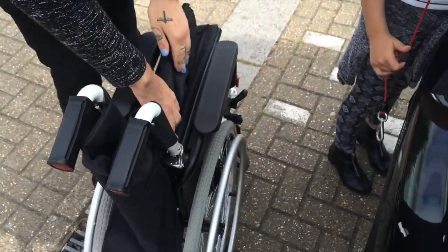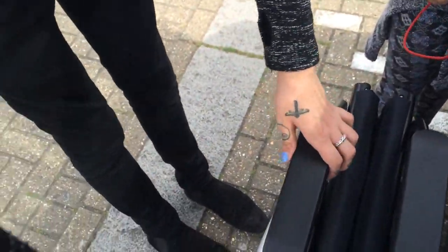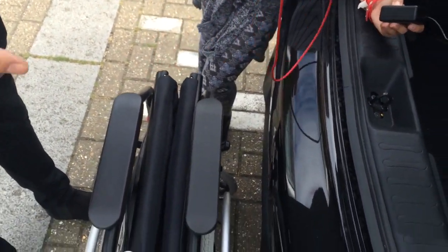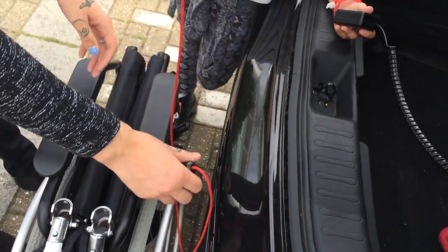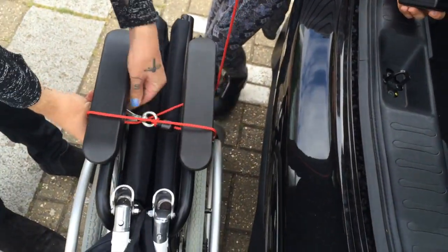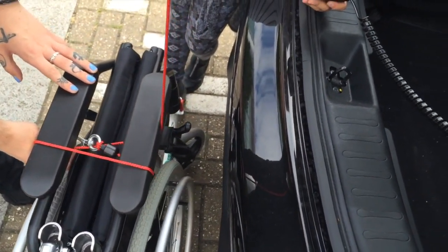Then what you have to do is obviously fold the wheelchair up. The red cord has a little remote control saying up and down, and you have to press down to get more of the cord, and you keep going until you've got enough to loop it through the arms to secure it. You can either do it once or twice — Sam tends to do it twice but I just do it once. Then you press the up button and it lifts the wheelchair.